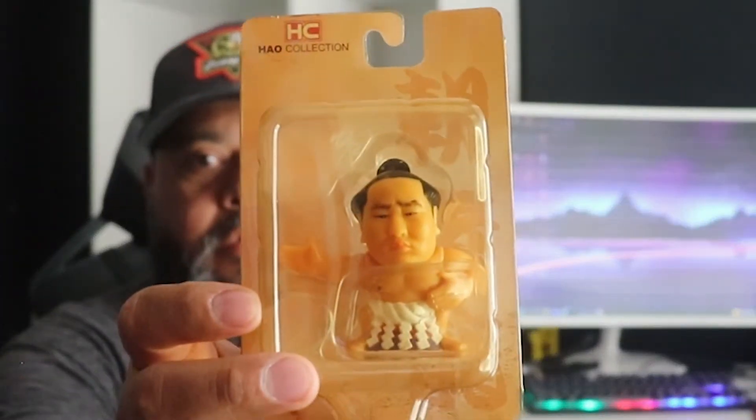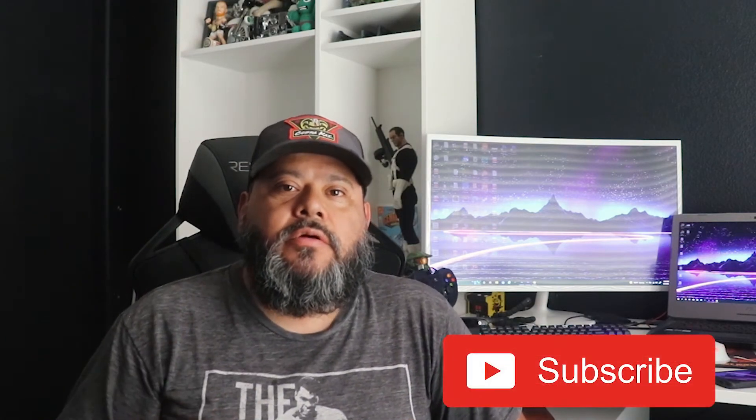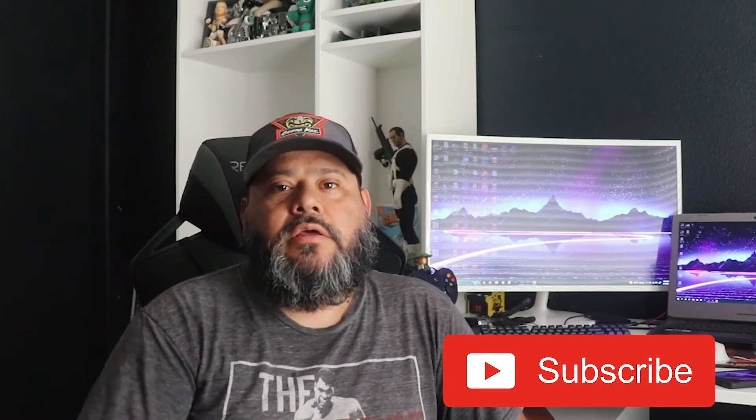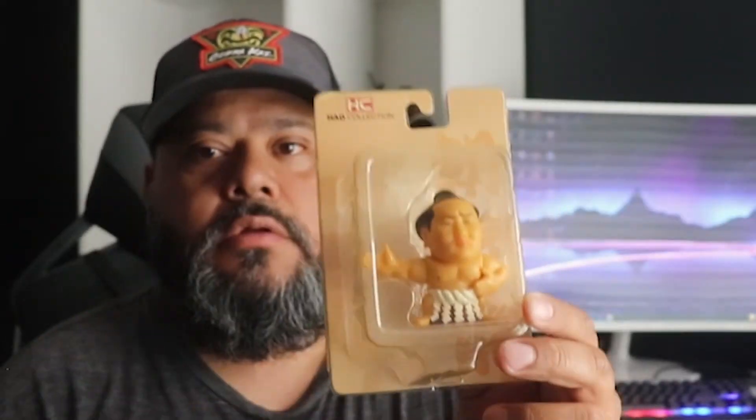I have this one, this one, and this one. I actually have five — I just sold one to another collector. Before doing this video, I was just thinking about making it, and then he contacted me and wanted me to sell him one of my sumo wrestlers, so I did. That got me thinking — who else collects these sumo wrestlers? I actually want to sell these two if you're interested.